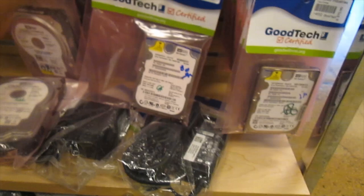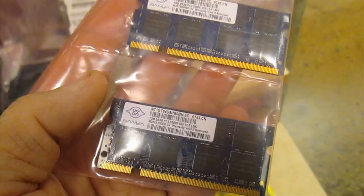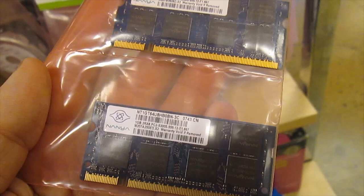We've got memory chips — $10 for two memory chips. I'm having a little trouble reading what these are; I don't have my glasses on. One-gigabyte chips, so you get two gigabytes for $10. How can you beat that?